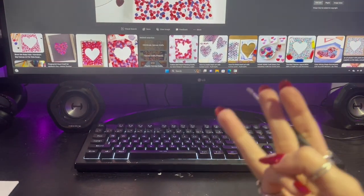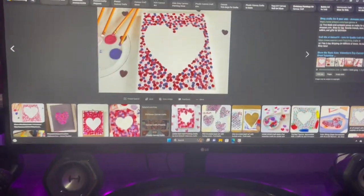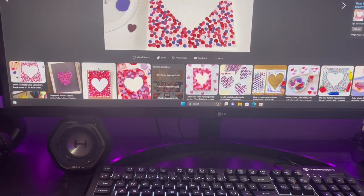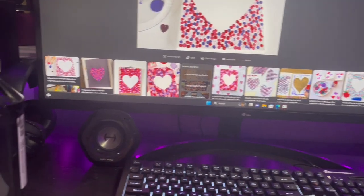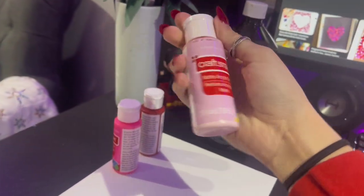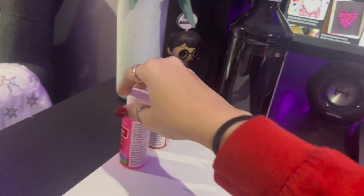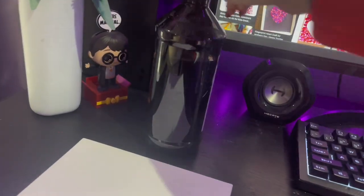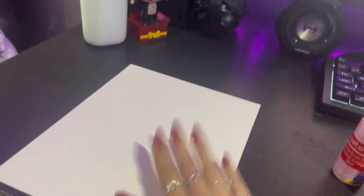Hi guys, welcome to episode 3 of Canvas. Today we're going to be painting a gorgeous heart for Valentine's Day. What you're going to need is one paintbrush, two Q-tips, some bright pink paint, some hot pink, some red, some black, and canvas.